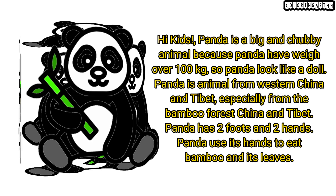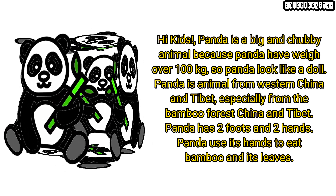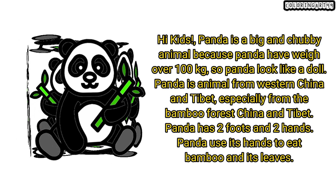Hi kids! Panda is a big and chubby animal because panda have way over 100 kilograms, so panda look like a doll. Panda is an animal from western China and Tibet, especially from the bamboo forest of China and Tibet.